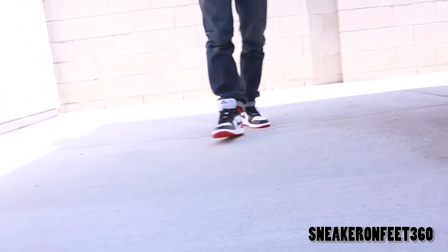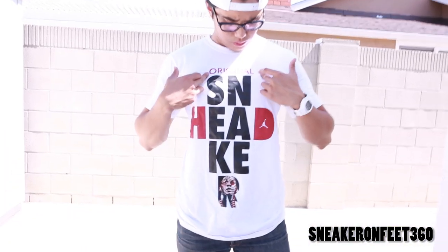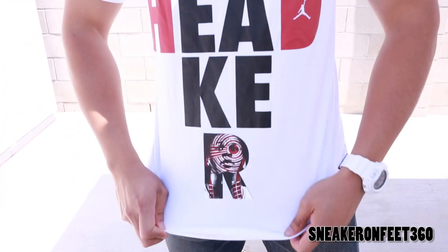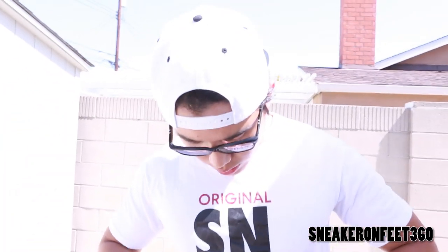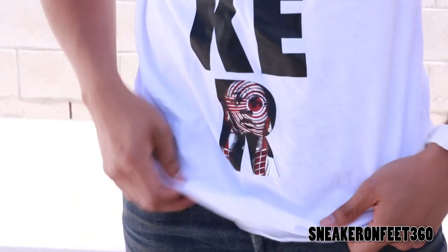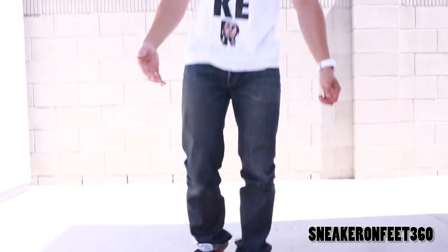Check out my shirt by the way — got these way back. It's this original sneaker head shirt and it's for the retro one. See that? Outsole. Red jumpman. Pretty much everything matched with my kicks, so I finally got a matching outfit to film.